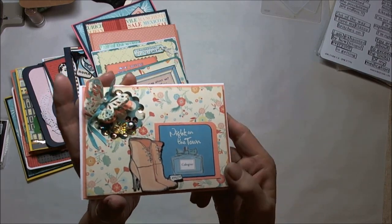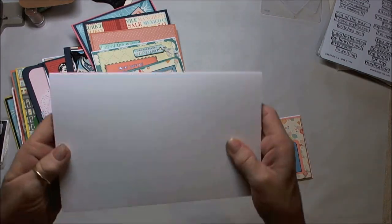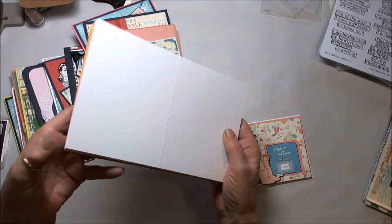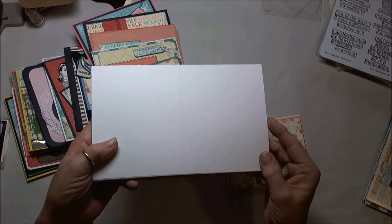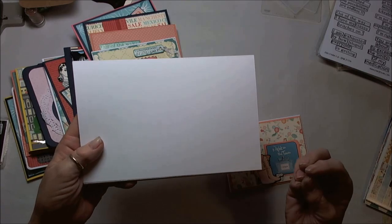These are all A2 size cards. They are cut by — this is the card basis that I use. I like to have, if I'm going to do multiple cards, a bunch of them ready in various colors, and especially white or cream, because that's usually my base. This is a standard A2 size, which when folded is four and a quarter by five and a half.